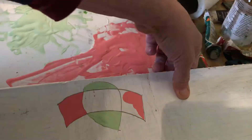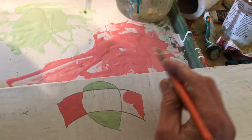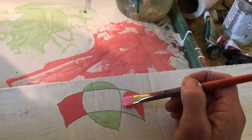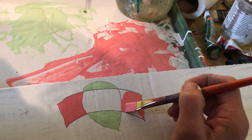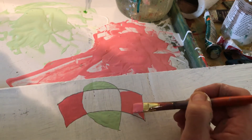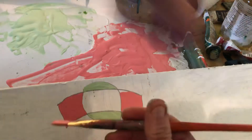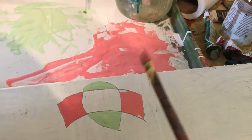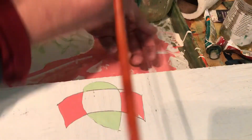I just wanted to show you so that you don't end up doing what happened so many times in the past, when students just didn't grasp it and painted right on top. That's why I think it's a good idea not to do your overlaps until the end — just do your shapes first.